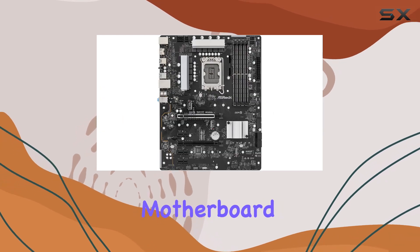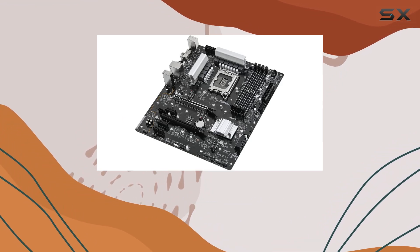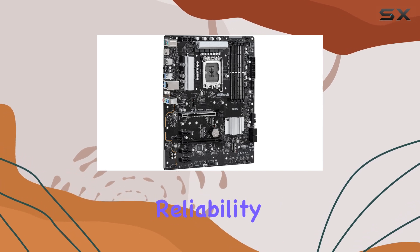The design of the motherboard is sleek and modern, with a black and red color scheme that will look fantastic in any gaming rig. The build quality is solid, with durable components that promise longevity and reliability.